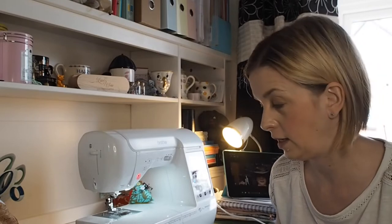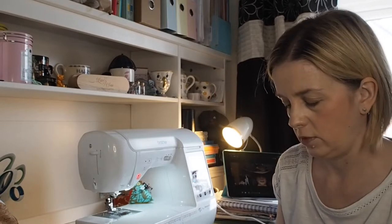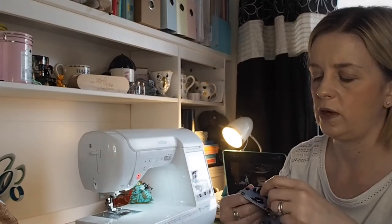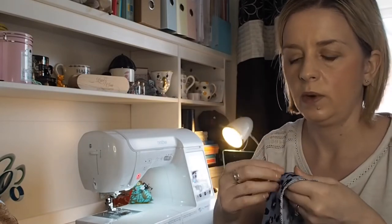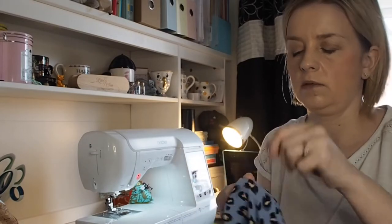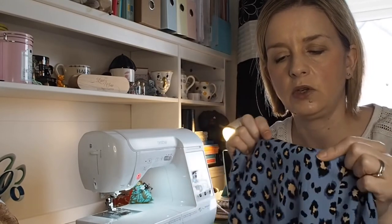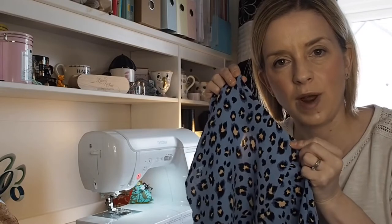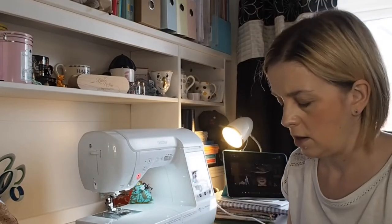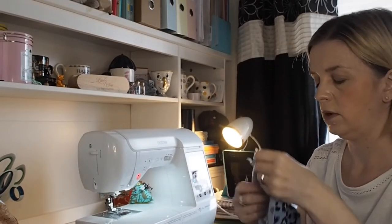This next process is one of my most favorite parts of sewing and it is understitching. What understitching means is that when this facing — because this is your facing — when your facing is underneath like that, it can sometimes roll back on itself. And if you understitch it, it puts it correctly where it's meant to be, and I just love doing it.